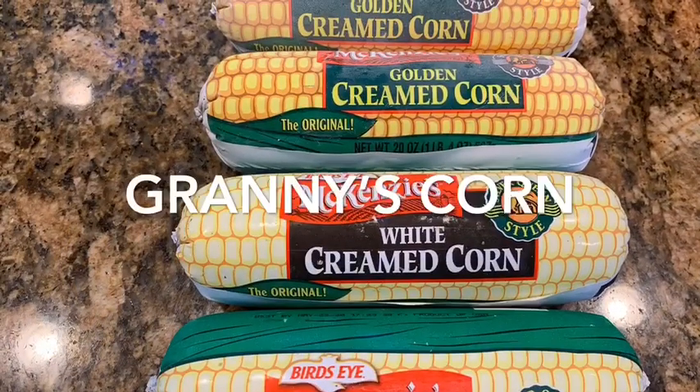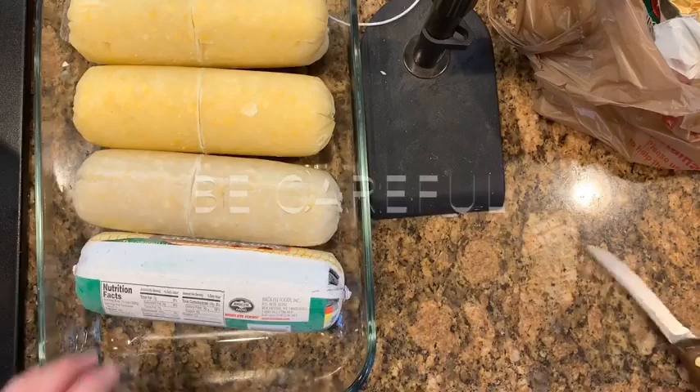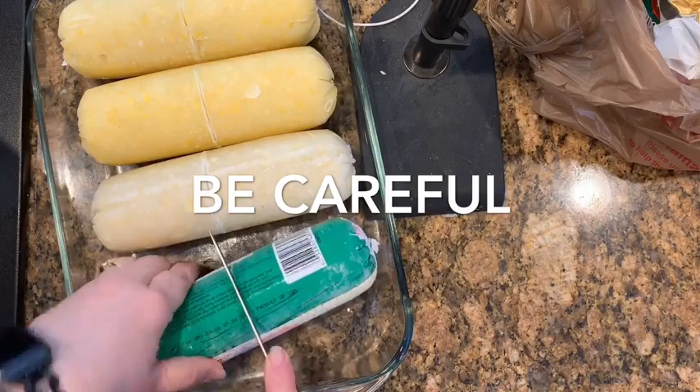I make this corn every Thanksgiving because it reminds me of my grandmother. She used to always put it up from her garden, but I don't put corn up — I found this in the freezer section.